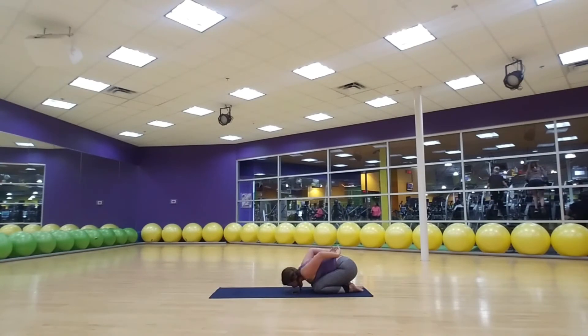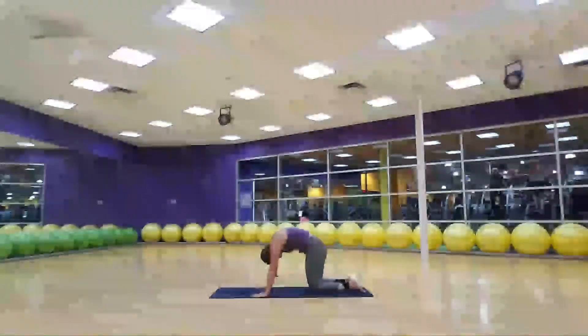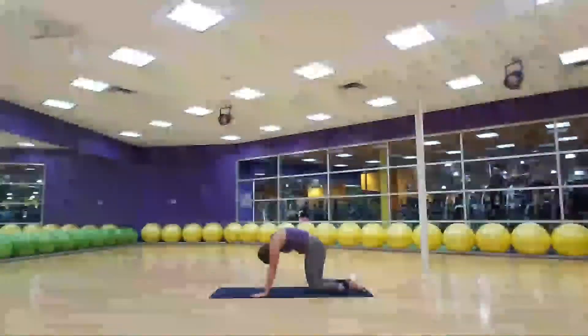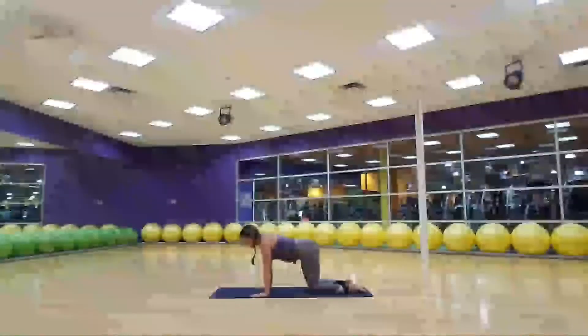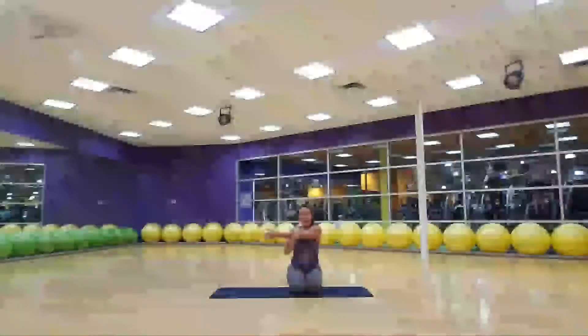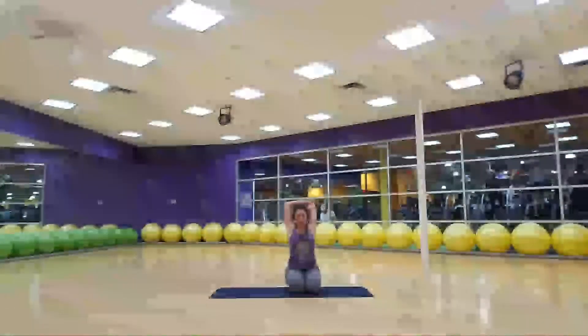Release those hands, bring your arms back out nice and long. Peel back up into our tabletop — we're going to take three more cat-cows and then we'll be done. Inhale, belly stretch, heart lifts; exhale, round. Inhale to open; exhale, spine to ceiling. Last one — inhale, exhale. Come strong back to the middle, sit back on your heels. Take your right arm across, give yourself a great big hug, and then bring that hand to your shirt tag, hugging your elbow in.